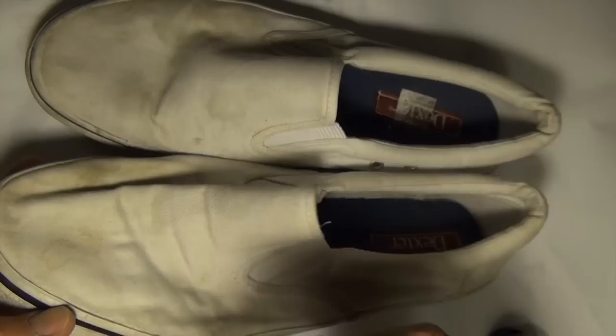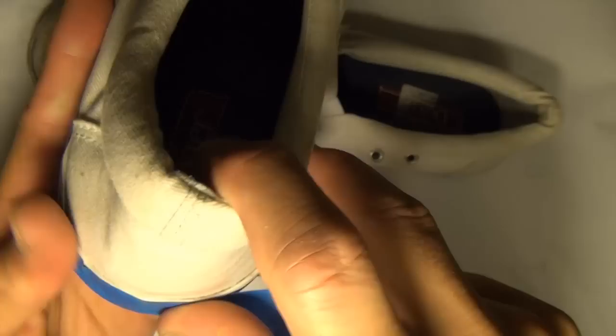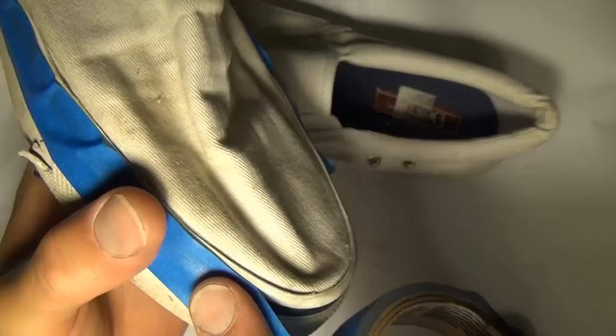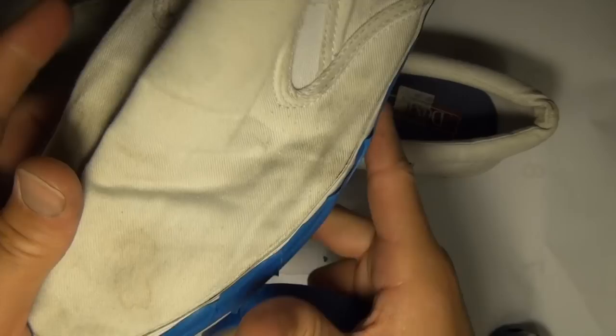Now we're going to cover the rubber part with this blue painters tape. Just run it right along the top of the rubber, all the way around the shoe. You could probably also use scotch tape, but I think painters tape is particularly good for this job because it's called painters tape. You can put little pleats on it when you go around the curves, and press it down.